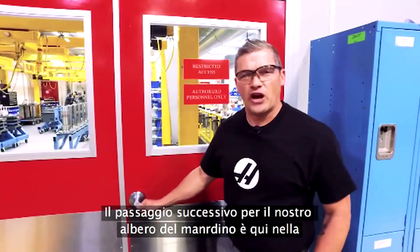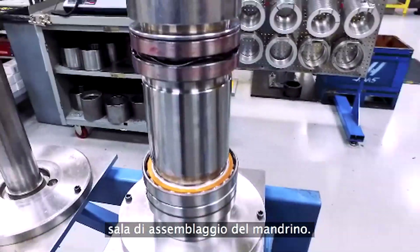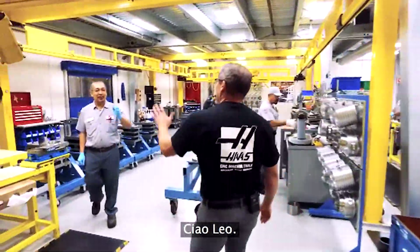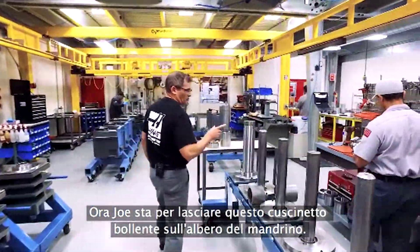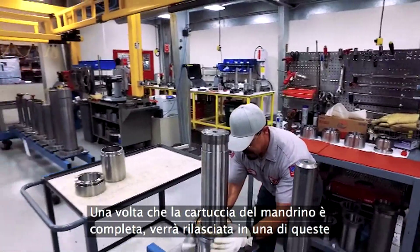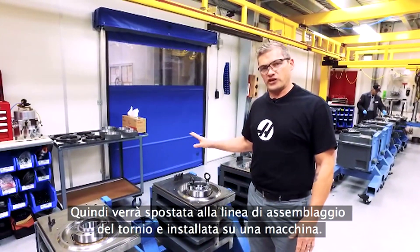The next stop for our spindle shaft is here in the spindle assembly room. This is pretty much where all the magic happens. Now Joe right here is about to drop this hot bearing onto the spindle shaft. Once this spindle cartridge is complete, it'll be dropped into one of these spindle heads here, then moved to the lathe assembly line and installed on a machine.